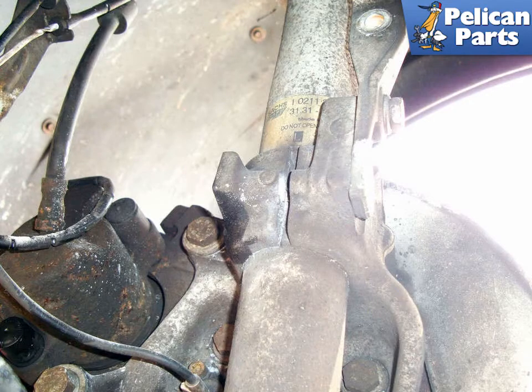You can see the nut and bolt are removed but the caliper is still on. You do not need to remove the caliper until you're ready to drop the assembly down, but make sure the sway bar links are removed.